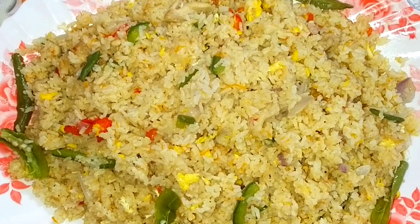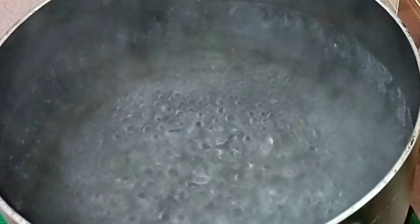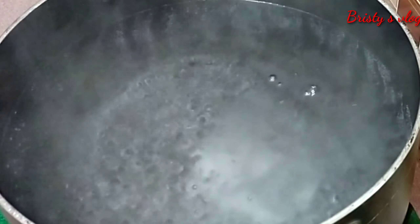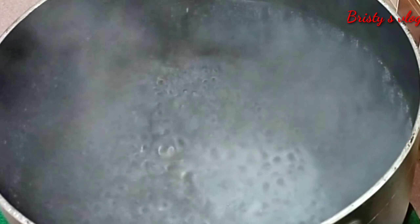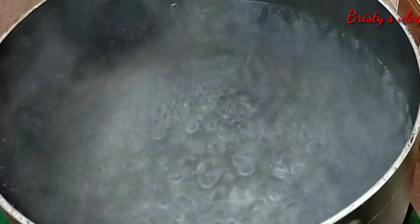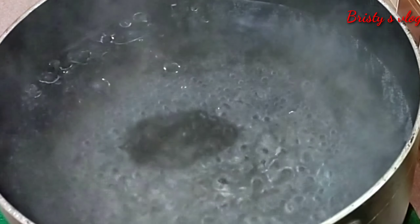The fried rice is ready. So the rice is prepared. What would you like to eat?